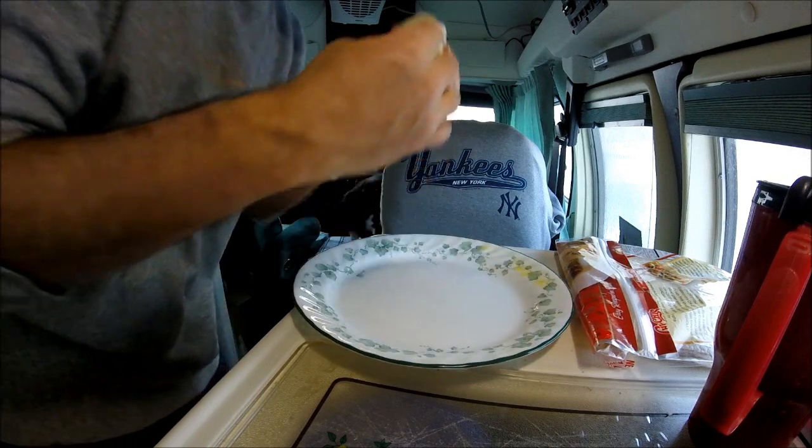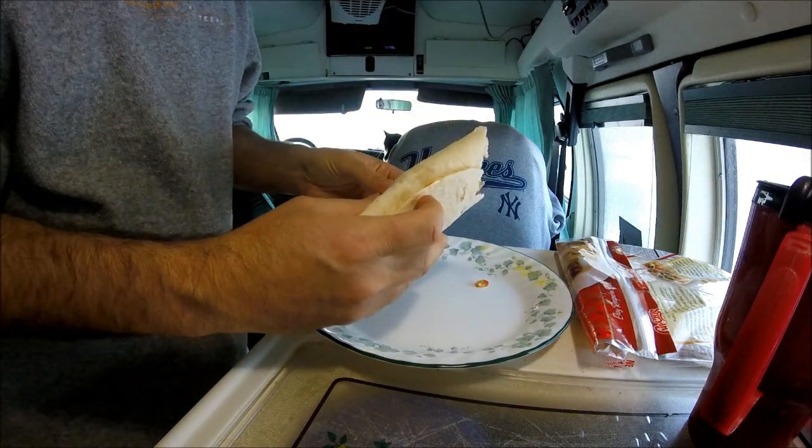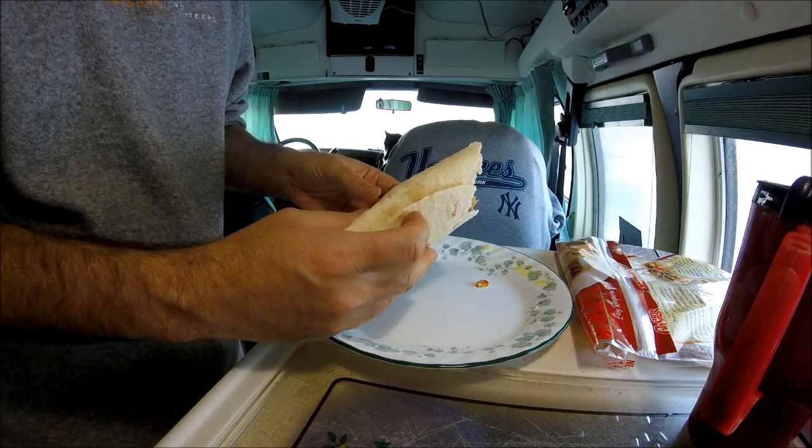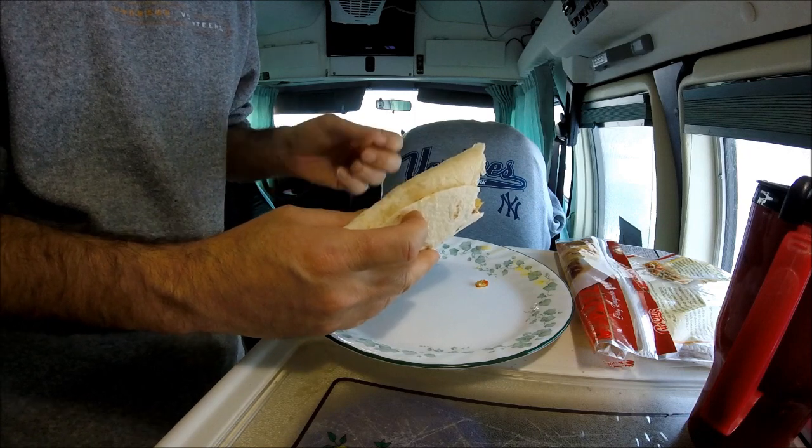Give it a taste test. Oh yeah, that's good stuff. That'll fuel me up for some hiking out in the snow. Have a great and wonderful day.